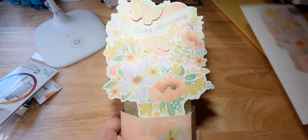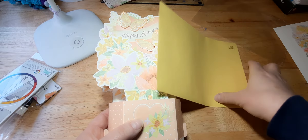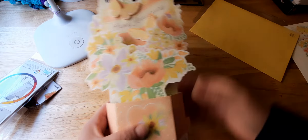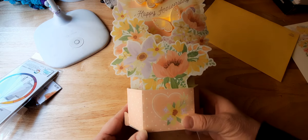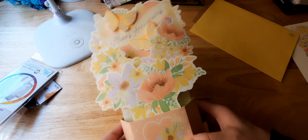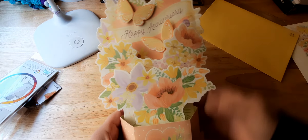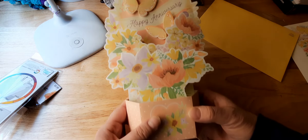It pops up really easily and has a nice large-size envelope. If you are mailing it out, it does need extra postage. I'm going to turn this light off so you can see — there's just an area here that says 'press here.' I like these peachy, pretty colors with the butterfly.